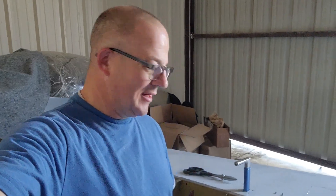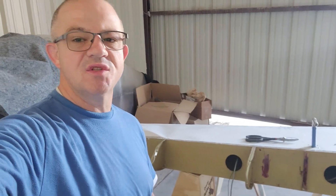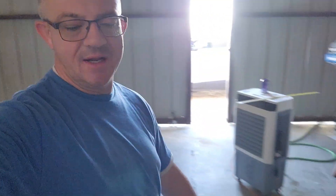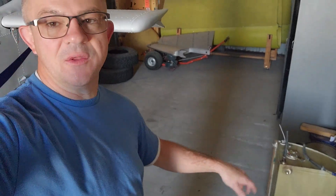Everybody, back out at the hangar again today. Off camera I was able to pull all of the nose skin off of this — this is the pilot side wing, the one that impacted the ground. I was able to get out the fuel tank and all the parts I need there. I'm going to pull off the pitot tube, and after that I think this wing is all done — ready to go to the recycler, or maybe I'll hang it on the wall. I've got my friend who's an A&P coming out and we're going to inspect the rear spar to figure out how we're going to put in the splice plate.